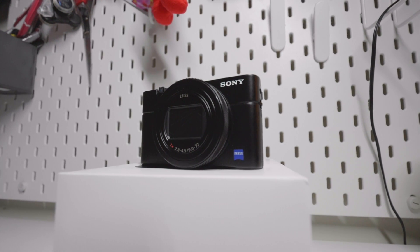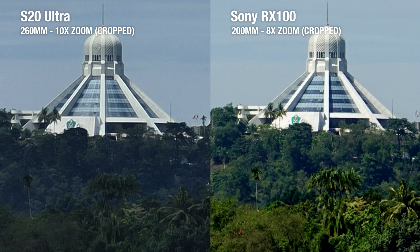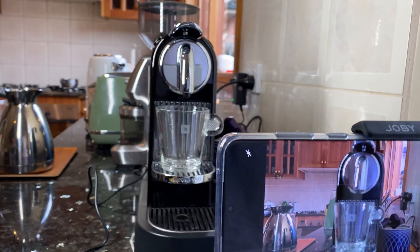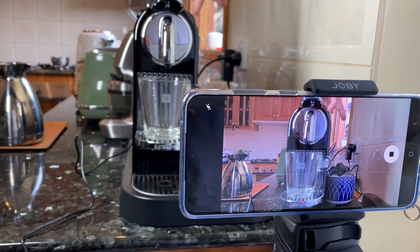As for the RX100, it's getting quite close to its expiration date, and as a result there are fewer people buying compact cameras each year. But as you can see from our comparison, the size of the sensor and optical zoom still matters. Now if you're a camera enthusiast, the RX100 does offer a great deal of manual controls over the S20 Ultra. But I can't say I'm a big fan of navigating through Sony's rather complicated menu. To shoot a slow motion video on the S20 Ultra, it's as easy as tapping on a few buttons on the camera app. But on the RX100, you probably need to read the manual.